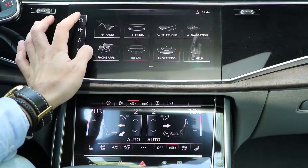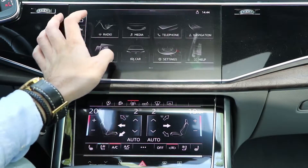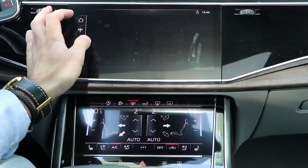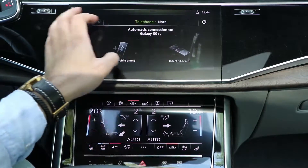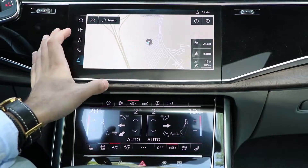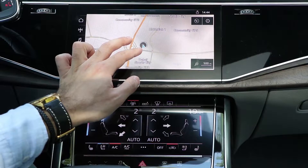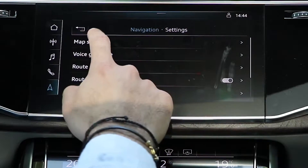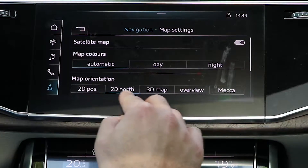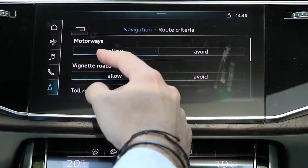The screens are very sensitive and nice to touch — there's always a click feedback when you press. On the home screen you have shortcuts for radio, media, phone connection, USB sources, telephone, and navigation. The navigation is one of the best — you can zoom in and out by scrolling like on your phone. You can set automatic day/night mode, 2D or 3D view, and route criteria.